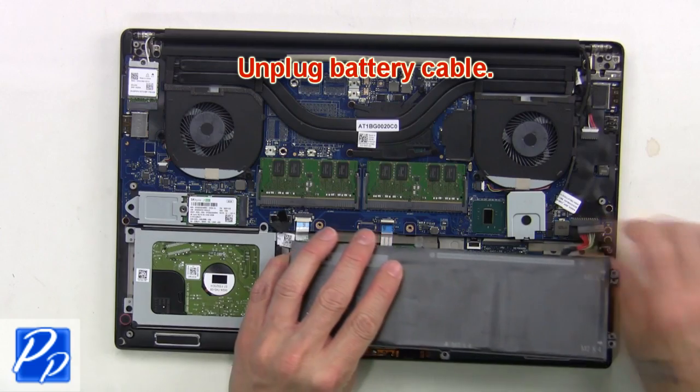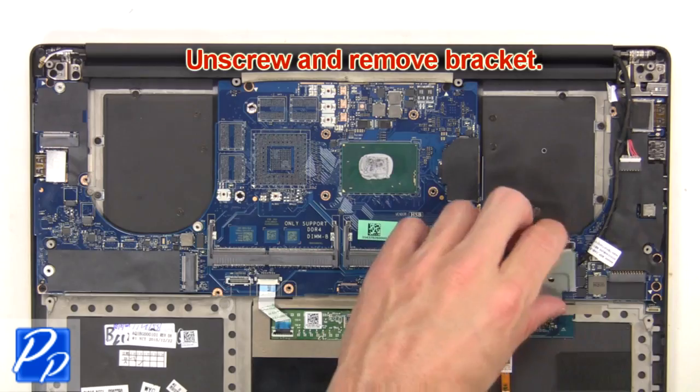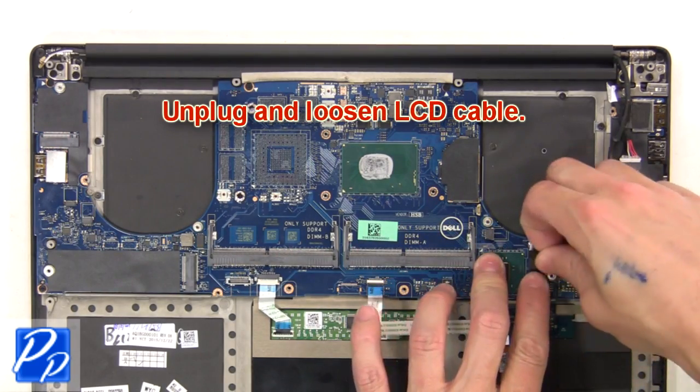Next, unplug the battery cable, then unscrew and remove the bracket. Next, unplug and loosen the LCD cable.